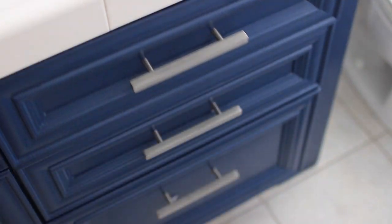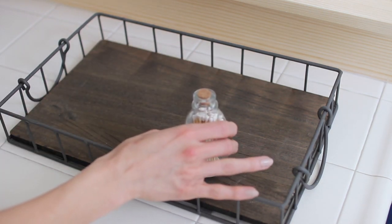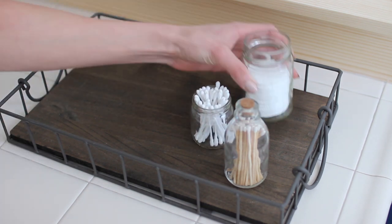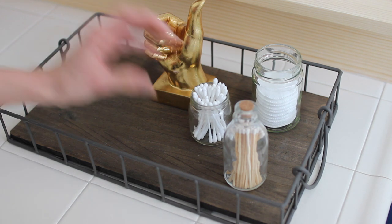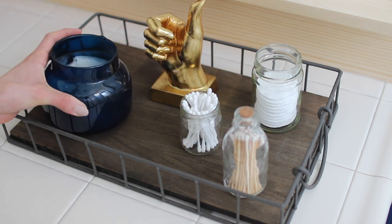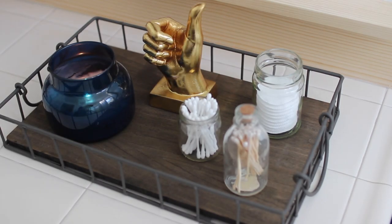Those are going to hide in the drawer because they're not aesthetically pleasing, but these next items are. I bought a tray from HomeGoods and utilized some matches in a glass jar. I put Q-tips into a small glass jar I had on hand and did the same with some cotton swabs. This cool thumbs-up decoration is actually from Home Depot — those are trickled throughout the bathroom for decor — and then obviously a good-smelling candle.